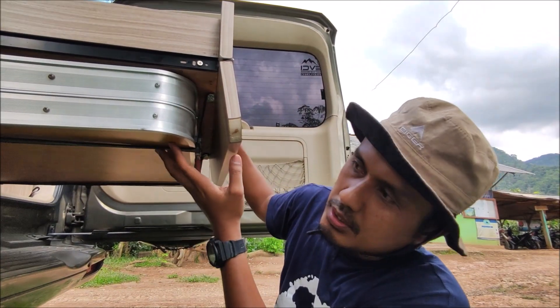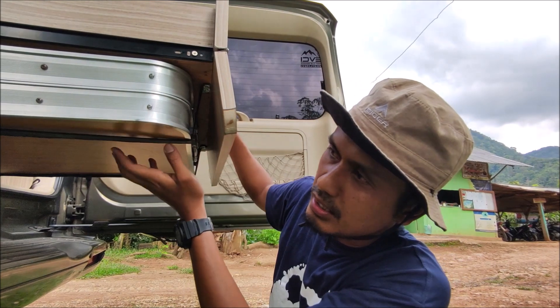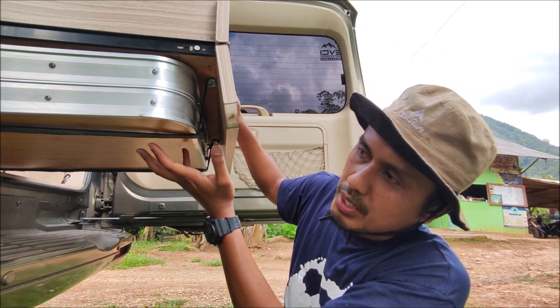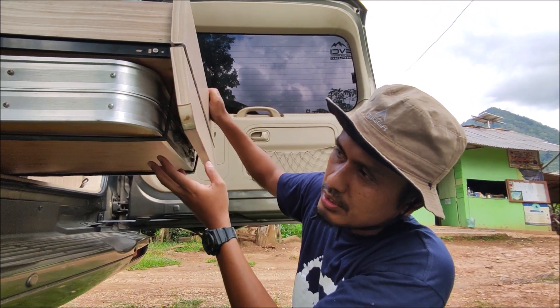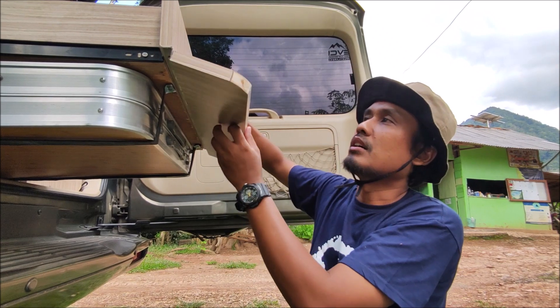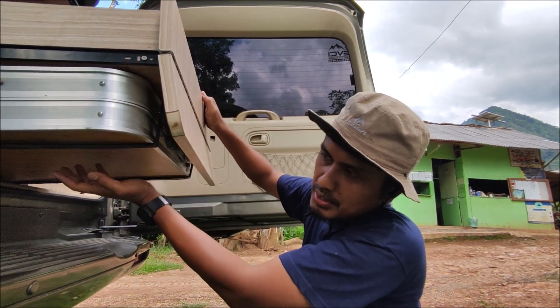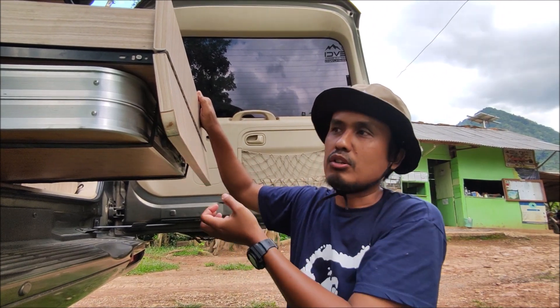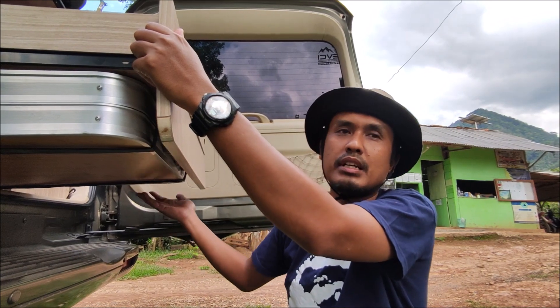Meja ini sengaja kami gantung dengan lacinya supaya meja ini ikut bergerak bersamaan dengan lacinya. Jadi tidak repot-repot ketika kita buka lacinya. Kalau misalnya tidak digantung, mejanya itu harus kita keluarkan dulu. Tapi ketika ini digantung, kita tidak perlu lagi mengeluarkan mejanya.